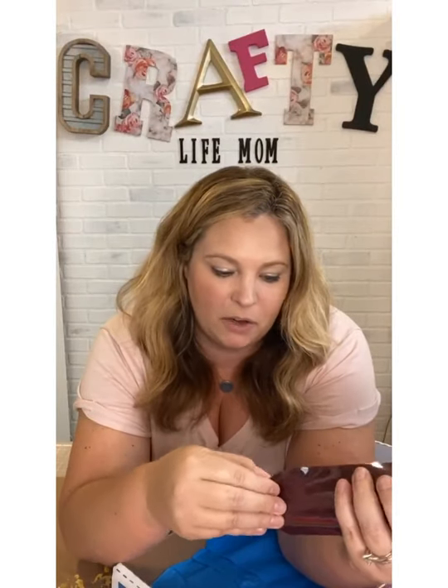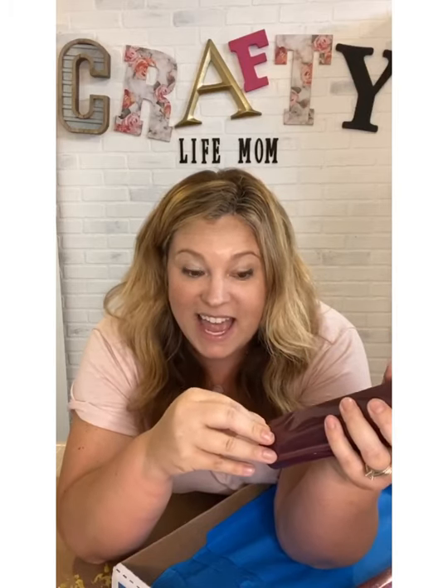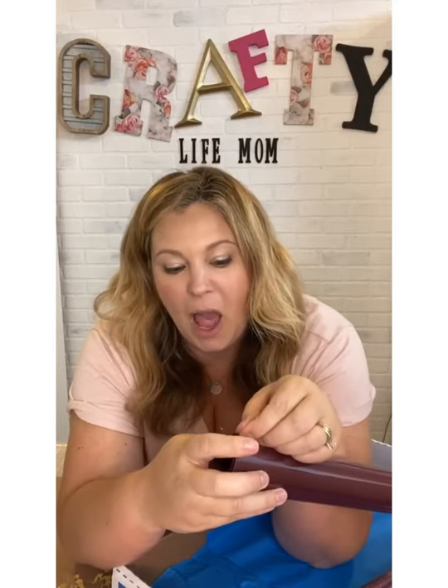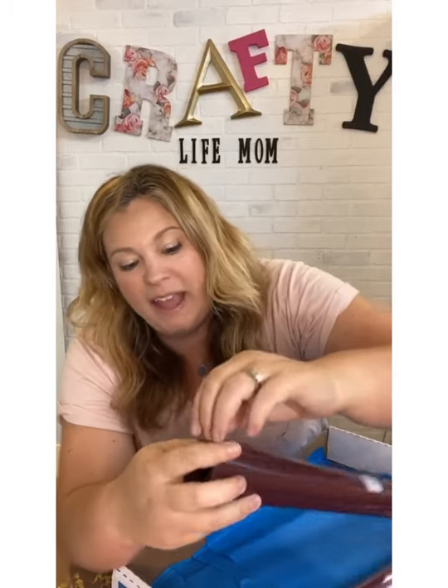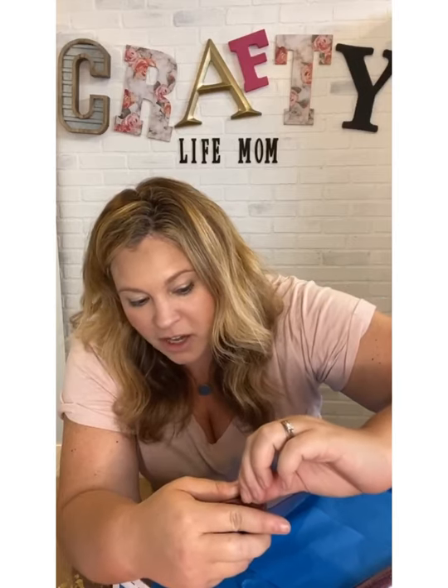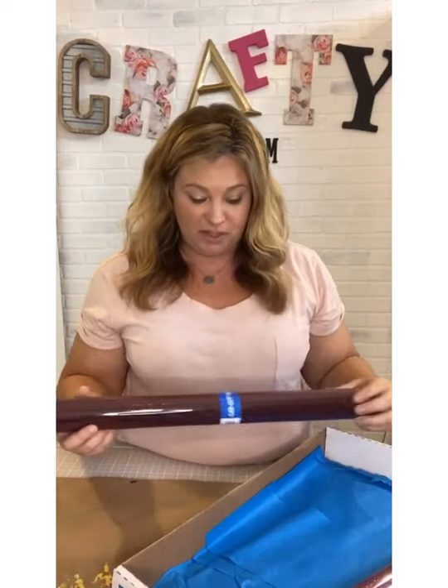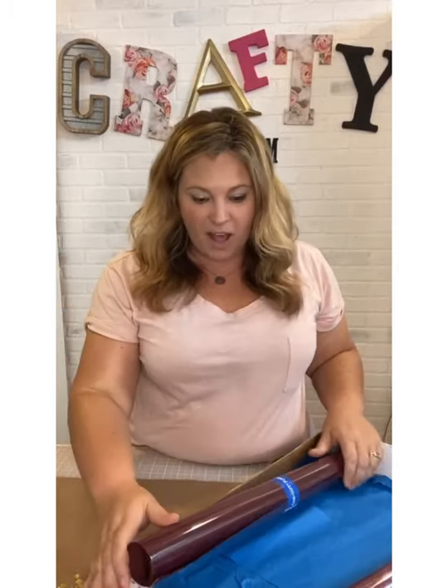The last one in the box is a flocking material in plum. It's a thicker material — when you peel away the top sheet it's actually a fuzzy, velvet-like material. If you've never worked with flock, it's a really cool product. You can use it for sports jerseys, fall designs, rhinestone work — all kinds of things.